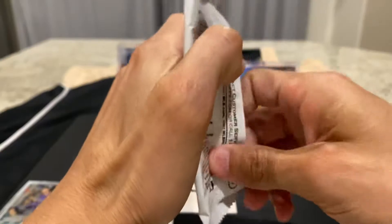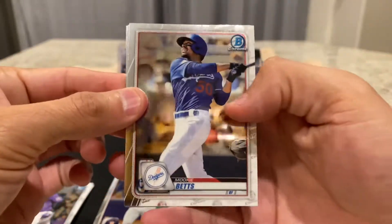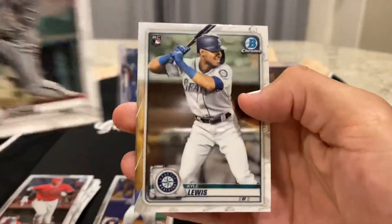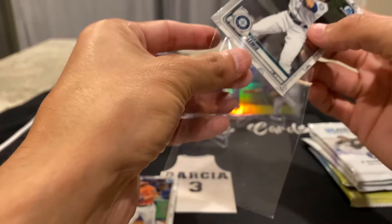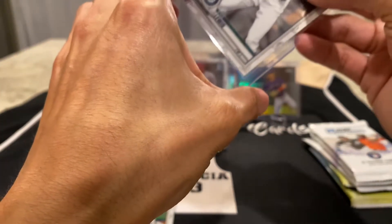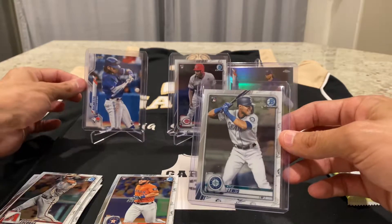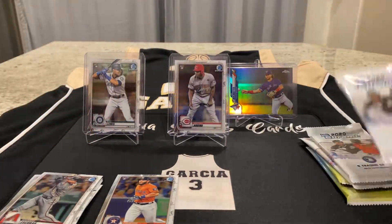Not a bad start. Mookie Betts. Ryan Reynolds — Brian Reynolds. Shohei Otani. Eduardo Escobar. And Kyle Lewis rookie. So this is actually a good box. I opened up a couple of these boxes for Rip and Ship, and the two boxes that I opened were pretty similar. But this is actually a really good box right now. So because we are opening this right now, I'm going to go ahead and take down that Bobachette and display what we hit. The Kyle Lewis is a good one. Through two packs, we're doing really well.